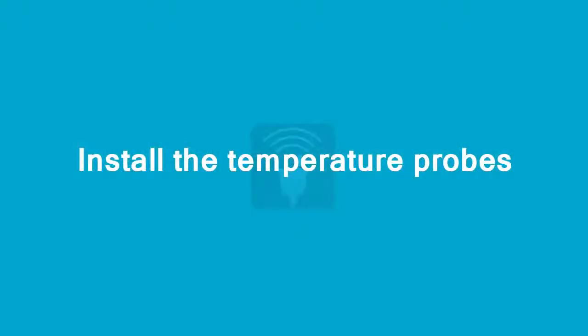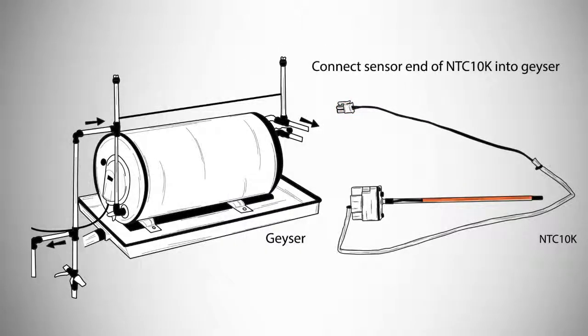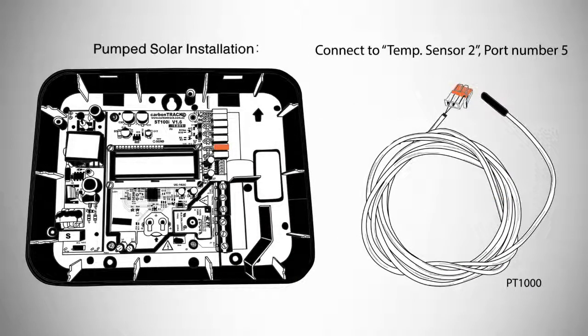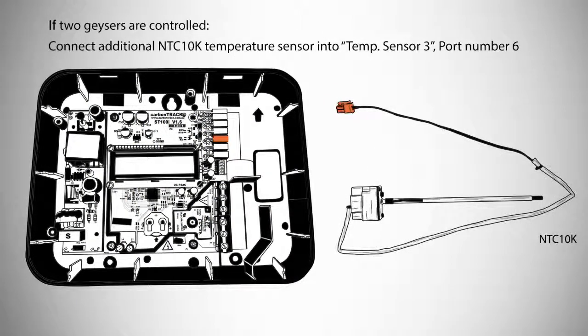The next step is to install the temperature probes. Connect the NTC10k into temperature sensor 1, port number 4. Connect the sensor end of the NTC10k into the geyser. If this is a pumped solar installation, connect the PT1000 temperature sensor into temperature sensor 2, port number 5. Connect the sensor end of the PT1000 into the solar collector. If two geysers are controlled, connect an additional NTC10k temperature sensor for the second geyser into temperature sensor 3, port number 6.